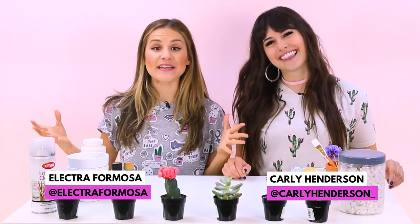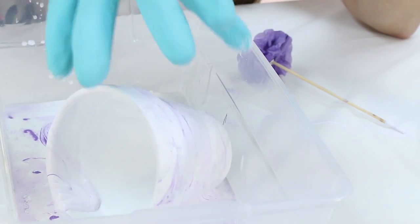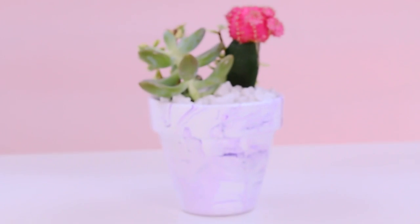Hey trend friends, it's your girl Carly Henderson and Alex Formosa, and this week on Try the Trend we are trying out two trends. We are combining succulents with the marbling trend, so we're gonna make DIY marbled succulent pots and it's gonna be so cute.